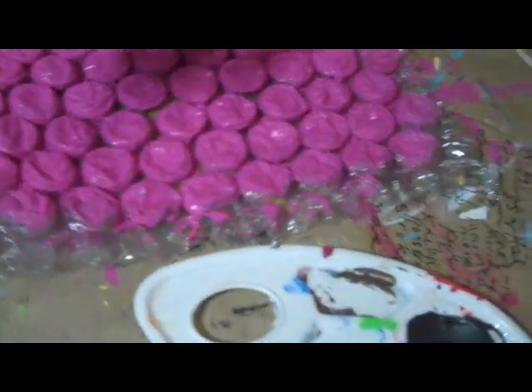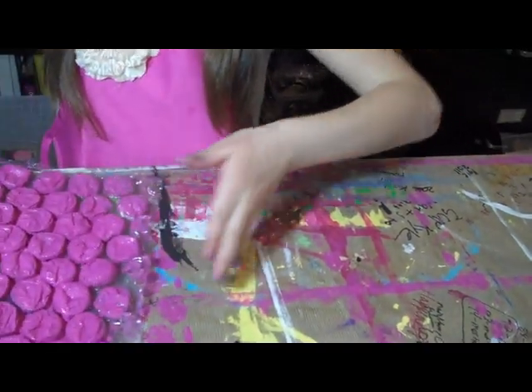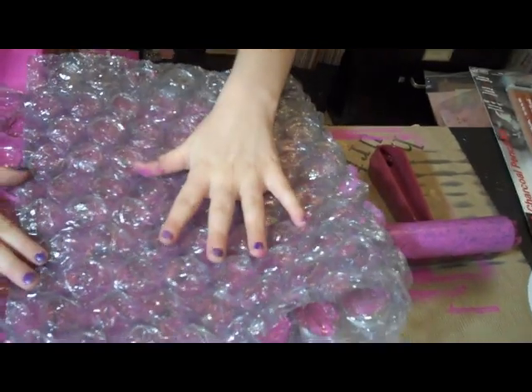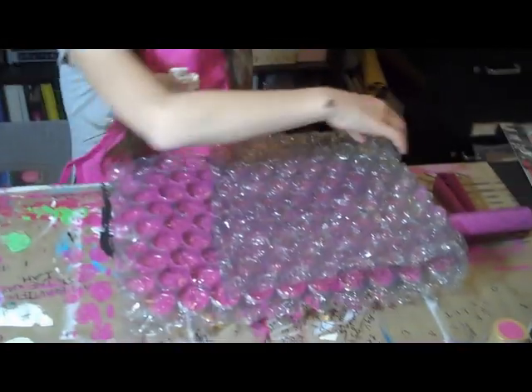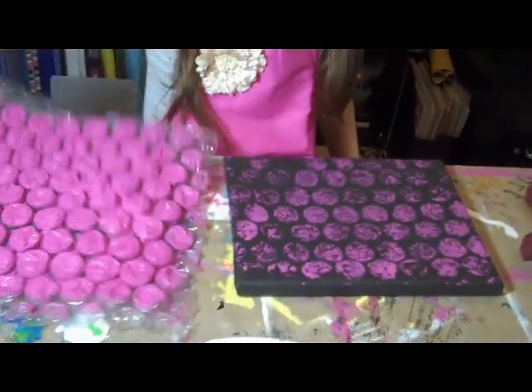Once you've painted it, you're going to get your canvas and carefully — don't let it slide — carefully press it on there. Then, really carefully, peel it up. And then — voila! Bravo!